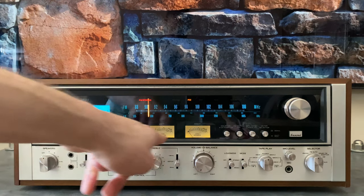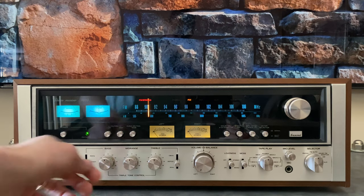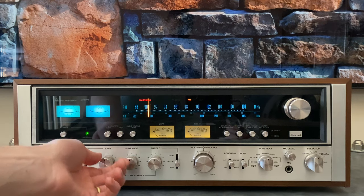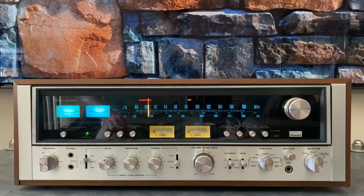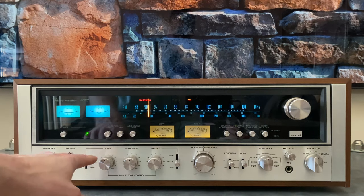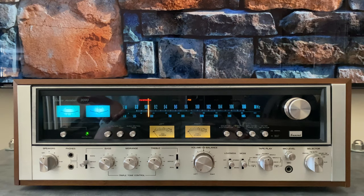This tone section here is pretty much identical between a 9090 and a 9090DB. For tone, the mid-range is always in circuit. For bass, you can select between 300 Hz and 150 Hz for where the frequency is affected, then you can boost and cut. Same thing with treble — we've got 1.5 kHz and 3 kHz for the two selections. The middle position is defeat, which means the control is pretty much out of circuit — when you're in defeat, you're running flat. The mid-range control is really always in circuit.